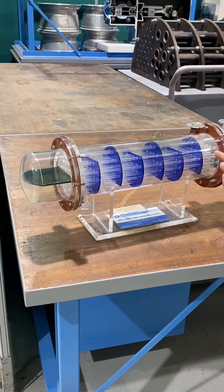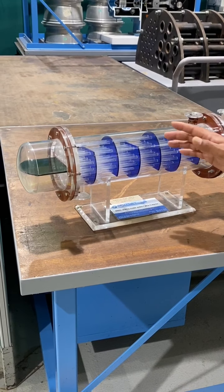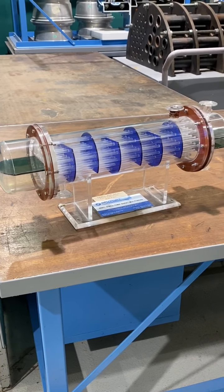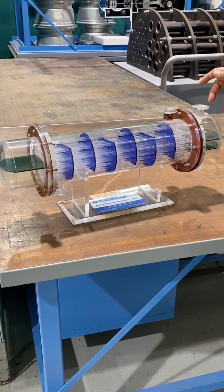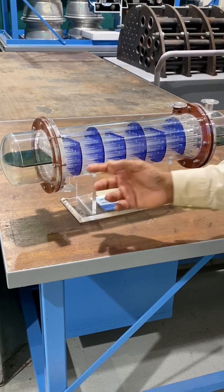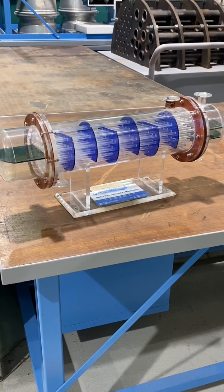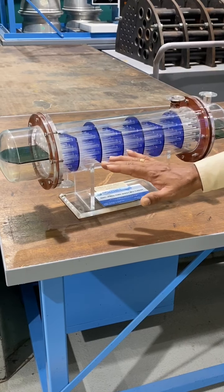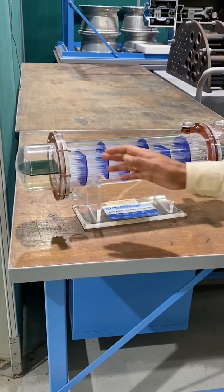Good heat transfer takes place because of the baffles. Here you can also see one inlet and one outlet on this side, and one inlet and one outlet on the other side — one for cold liquid inlet, one for cold liquid outlet, one for hot liquid inlet, one for hot liquid outlet. This is the multipass fixed tube heat exchanger.